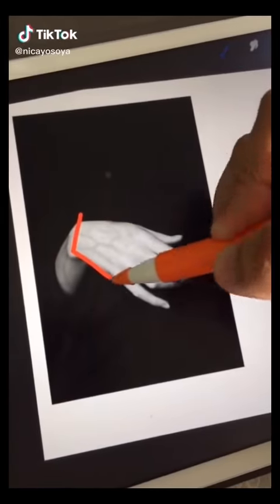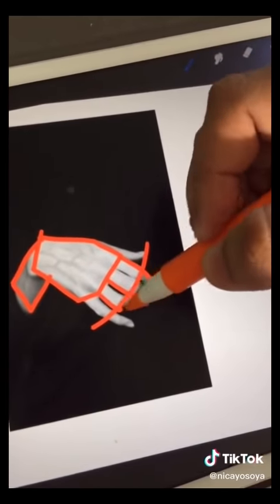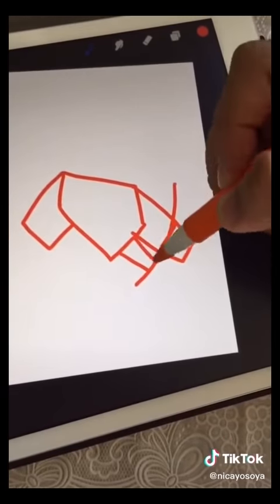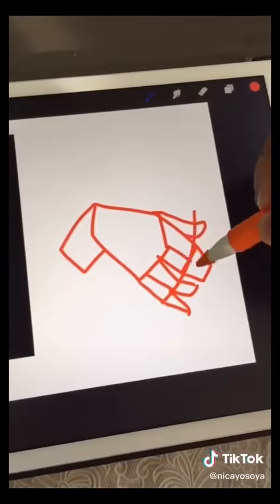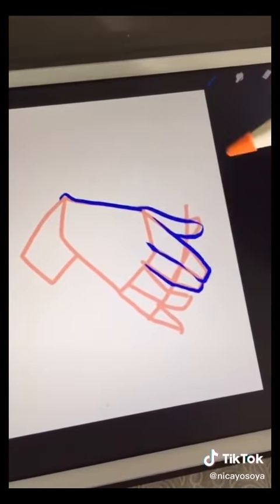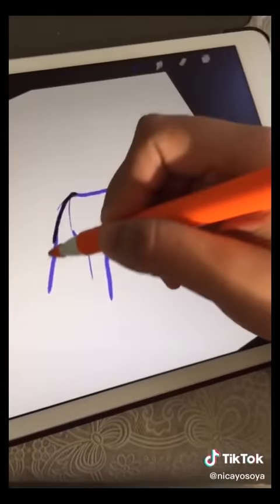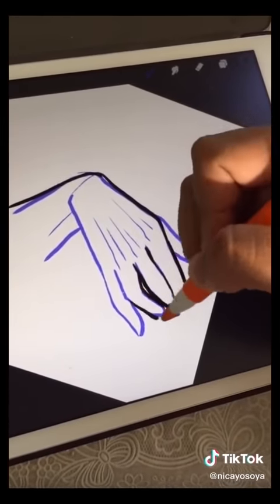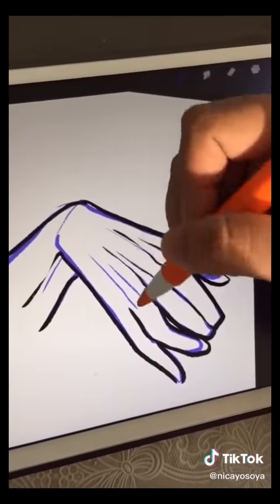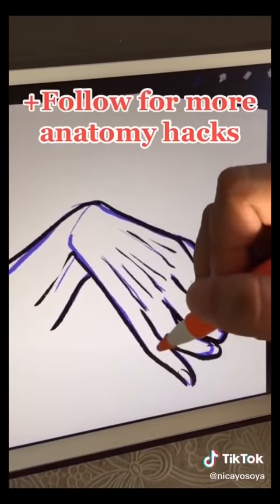Anatomy Cheats Part 1: Drawing Hands. Break down the hands into simple shapes and forms so that you can remember them — group them into different parts, like what I'm doing right now. After that, transfer it onto the empty canvas and draw the different blocks accordingly. This time we are reshaping the hands based on the silhouette of the reference.